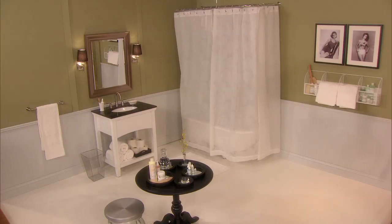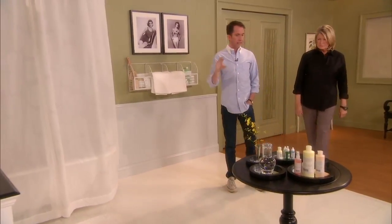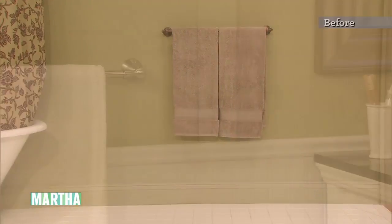Yeah, that wainscoting looks amazing. It wasn't so bad to begin with. All it needed was a few little tweaks here and there. The walls before, they were fine, but they weren't very interesting. Now they're real fine.